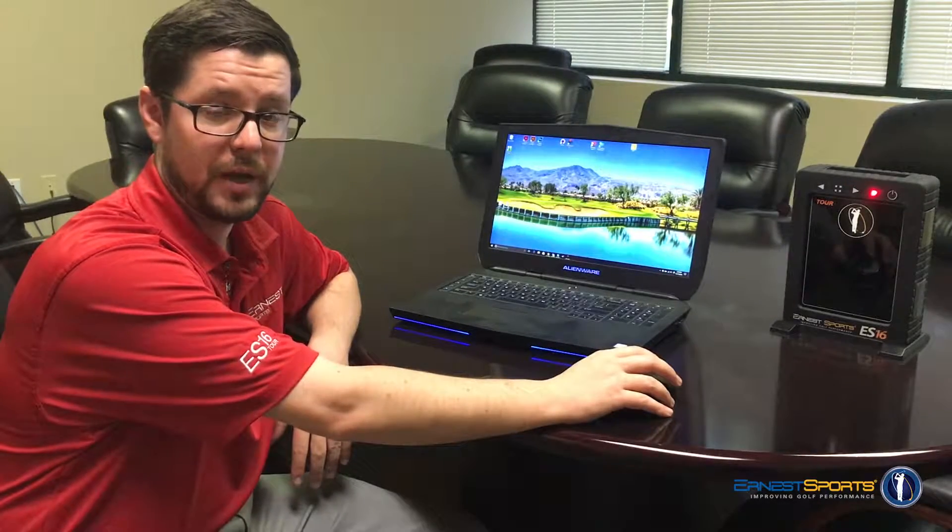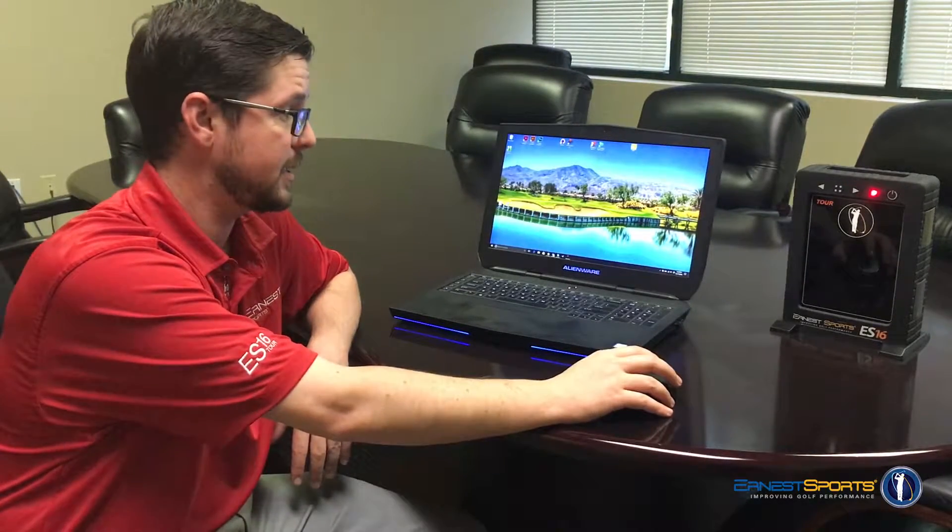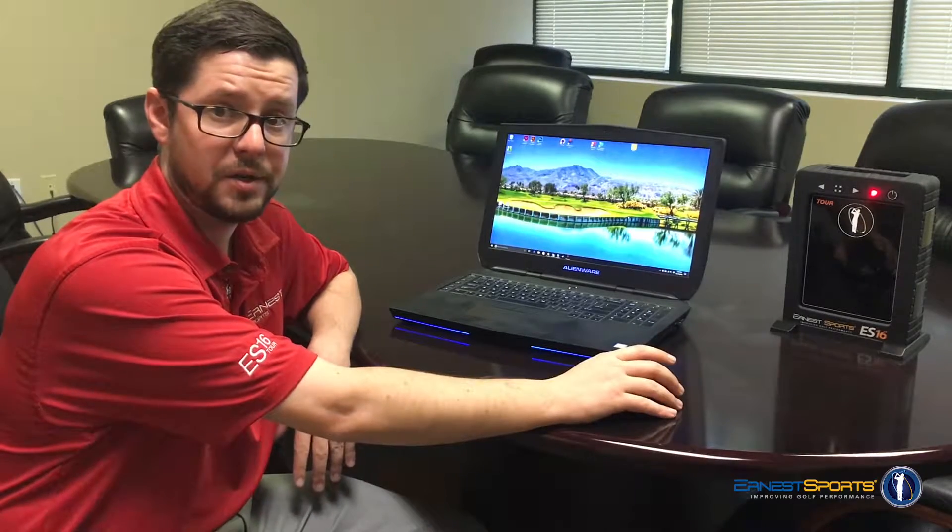Hey, it's Clay with Ernest Sports. We're going to show you how to get set up on your ES16, get it all connected to your computer and your app.